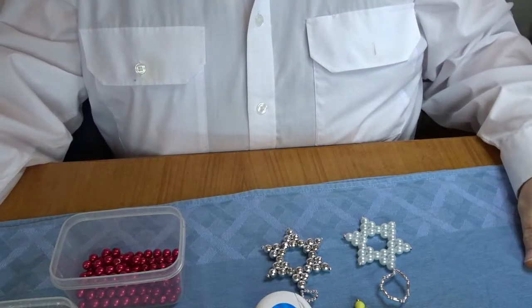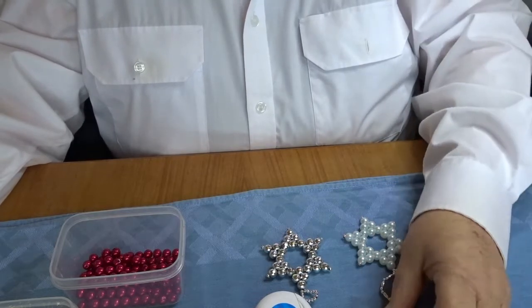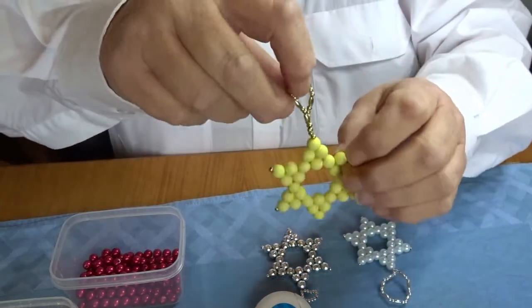Hi, it's Julie here from Clancy Scooter Creations, and today I'm going to show you how to make these Bead Star Decorations.